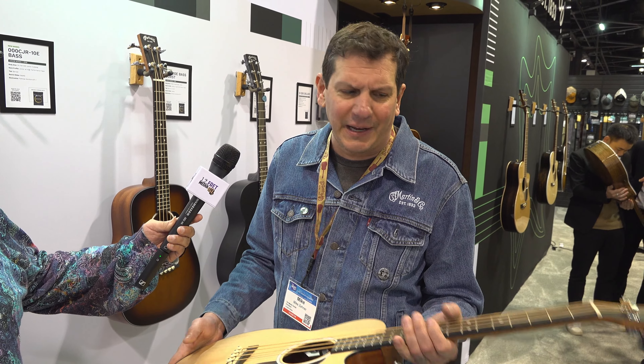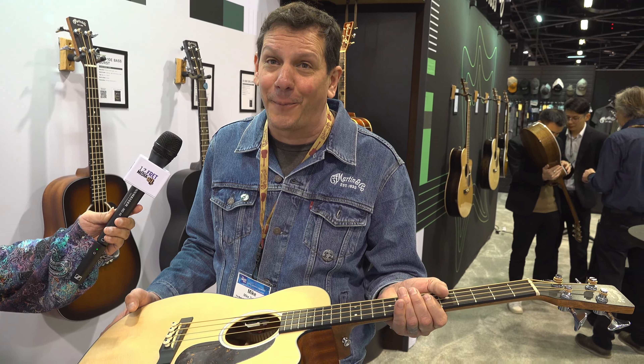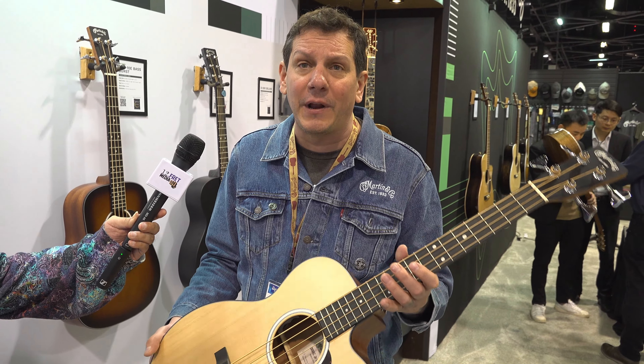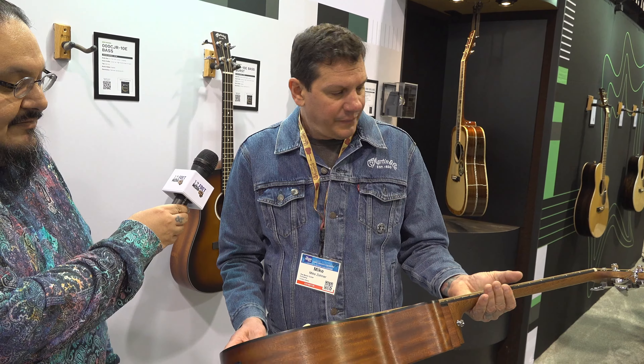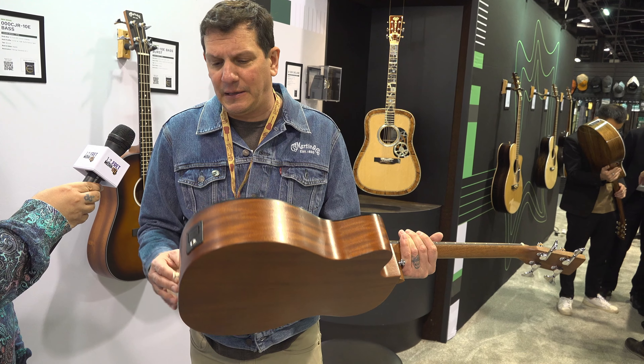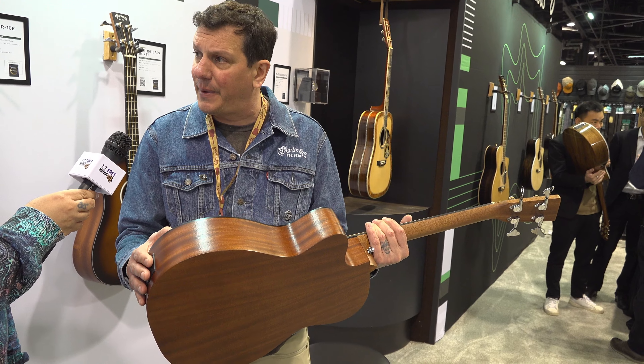So it's going to be really nice. If there's such a thing as a bass for guitar players, this is definitely the one. Price point is $749 for all the options, with Fishman Electronics. We finessed the electronics to really bring out the nuances of the bass.